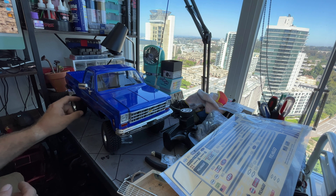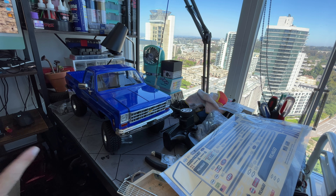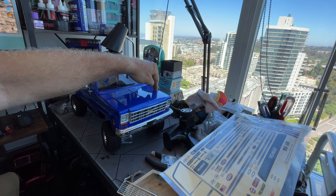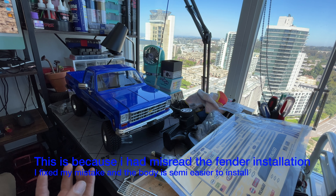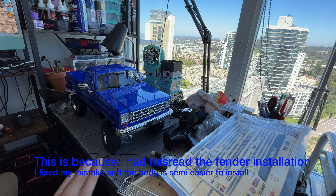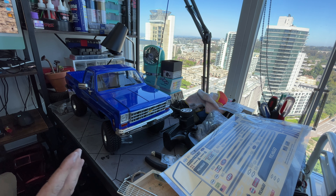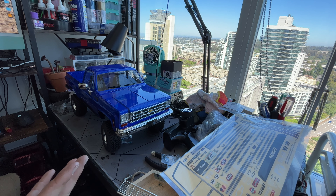Even though I've done the grub screw mod, I'm scared to get the body off because one side fender fits perfect and then the other side I have to stuff in there and it makes sounds like I'm defiling it just trying to get things in place. I don't even know if I can drive the thing because I've got to take the body off to put the battery in. What did I get myself into?